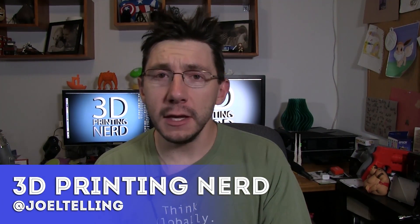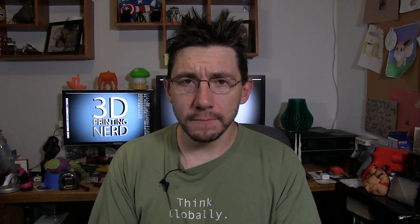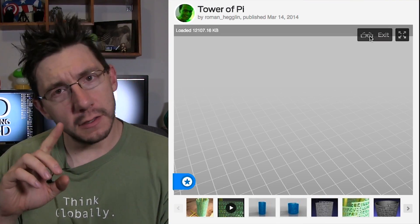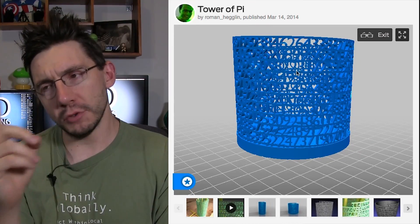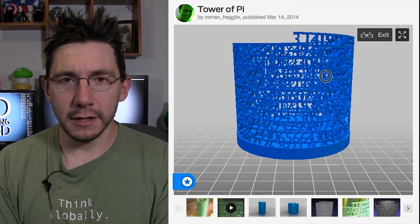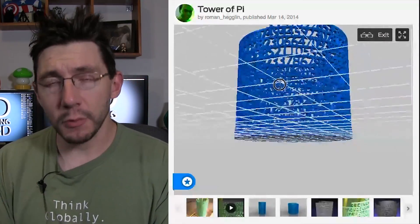There was chatter in one of the Facebook 3D printing groups I'm a member of about this cool thing called the Tower of Pi. Turns out it's a model on thingiverse.com and it's really cool. You see the numbers of pi in a shape, kind of in a staircase shape thing, around and around, and it creates this container. I thought it looked pretty cool, and I saw some of my friends printing it, which meant I needed to print it.